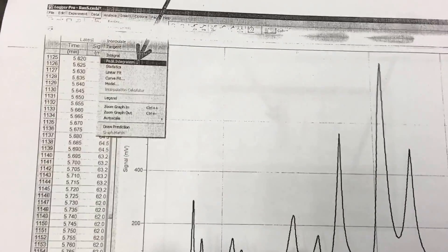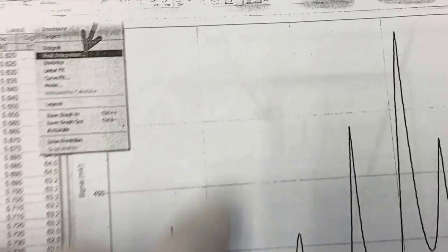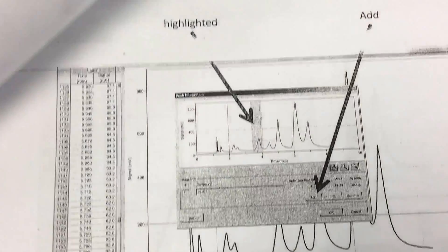You can differentiate the peaks in the GC Logger Pro program. Under analysis, the peak integration tool allows you to highlight the retention time and integrate various things.